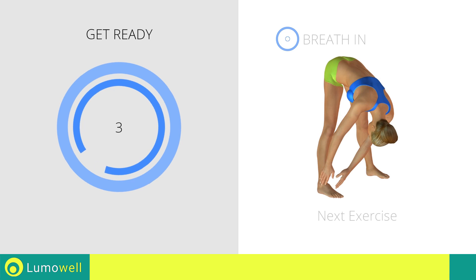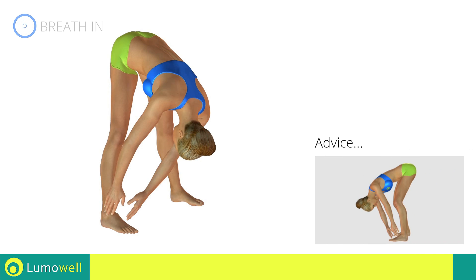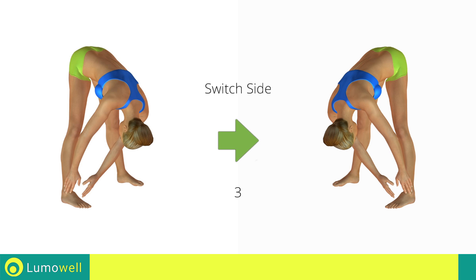Next exercise: stretching hamstrings. Go! Don't bend your legs throughout the workout to maintain its effectiveness. 5, 4, 3, 2, 1 — switch sides in the shortest time possible.